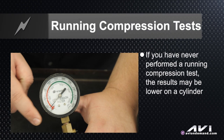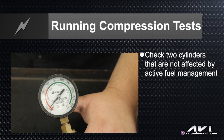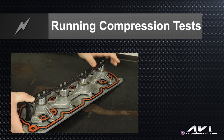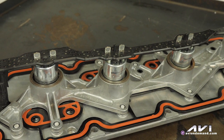If you've never done a running compression test, your compression number will be much lower than a normal compression test on a good cylinder — typically about 50% of a cranking compression test. Check a couple of cylinders not affected by active fuel management to establish a baseline. Then go to the cylinders affected by active fuel management, activate that solenoid to kill the cylinder — which allows the valve lifter to no longer open and the valves stay shut — and see if your compression reading changes. If it doesn't change, then you have a problem with oil flow or the solenoids mechanically.